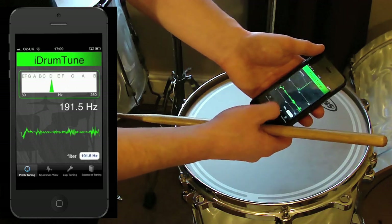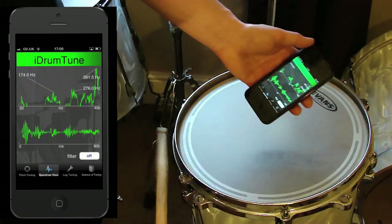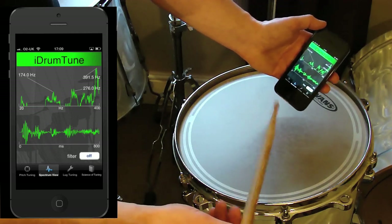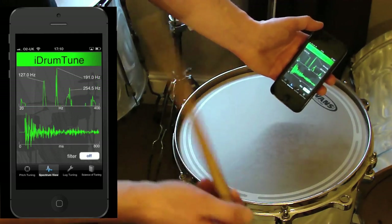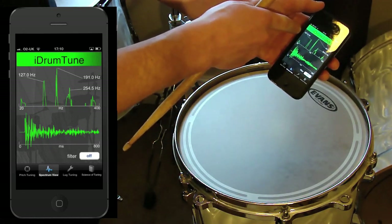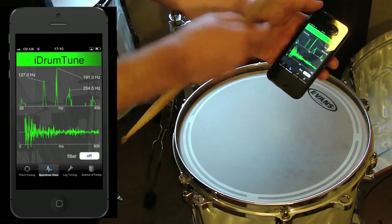If I switch the filter mode off and look at the frequencies in the spectrum view mode, and take a reading from the centre, this reading shows me the fundamental of the drum at 127Hz and the first overtone at 191Hz.